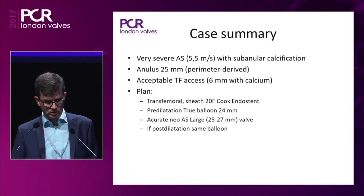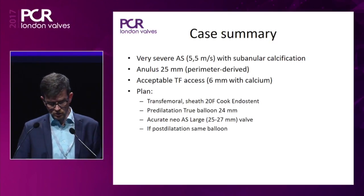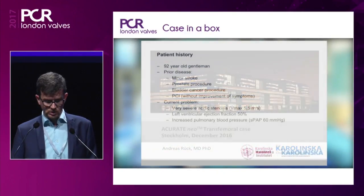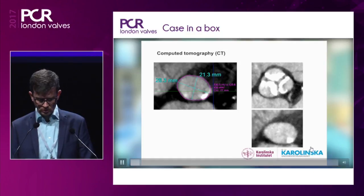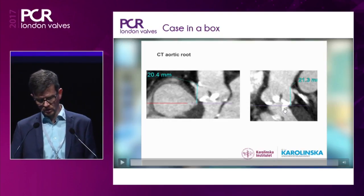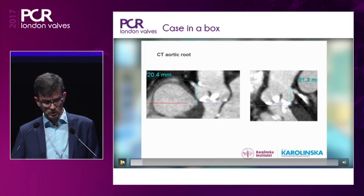The plan was to use the Accurate Neo large valve. If needed, we would post-dilate with the same balloon size. There were some minor other diseases including a PCI. Looking at the annulus measurements, there is sub-annular calcium extending down almost one centimeter below the valve plane, which could be a small challenge to valve sealing.